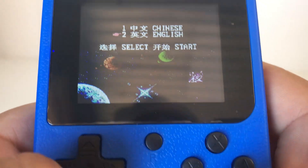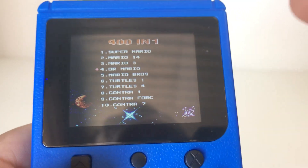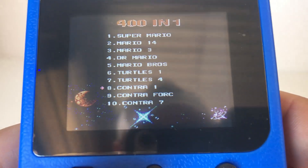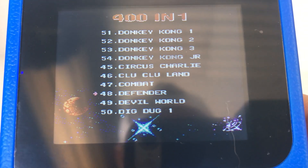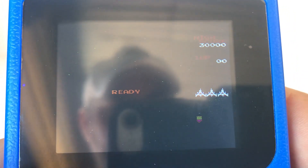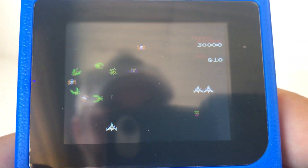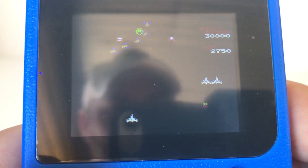One thing: you have to reset it every time you want to choose a different game, and I wish it would go straight to the game menu rather than the Chinese/English prompt every time. Let's try Galaga — one player. It's very hard to play looking through the phone, but yeah, classic Galaga.